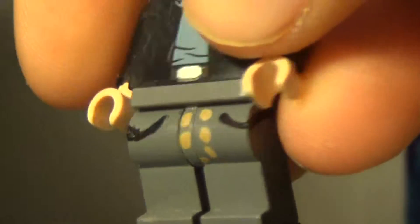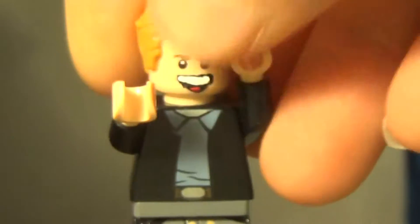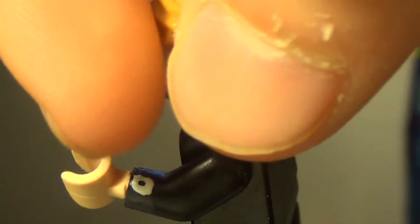One of the first details I made was the pants, and I think they look pretty good — they have a lot of little pockets and little stitches. I also made his watch, and I think that actually looks pretty good, just the little dot simulating the part where all the hands attach to.